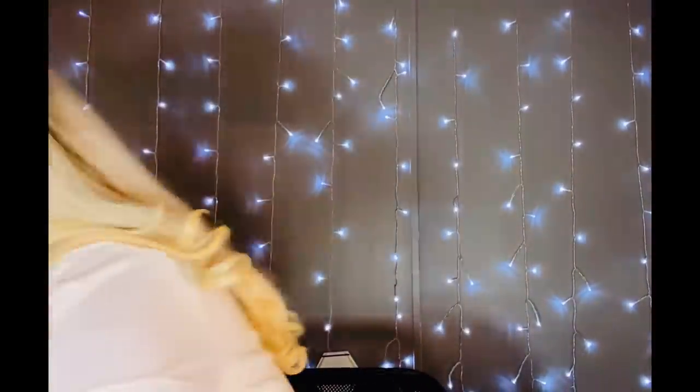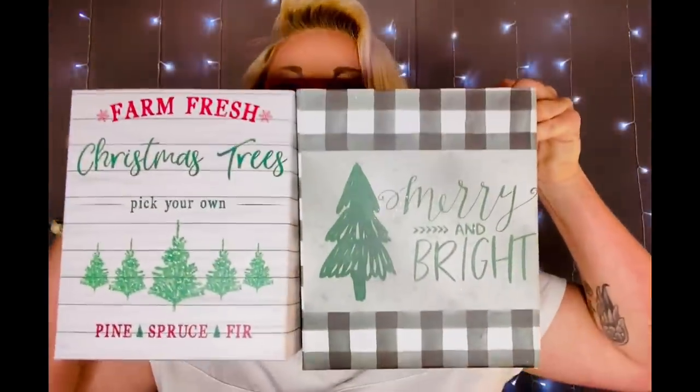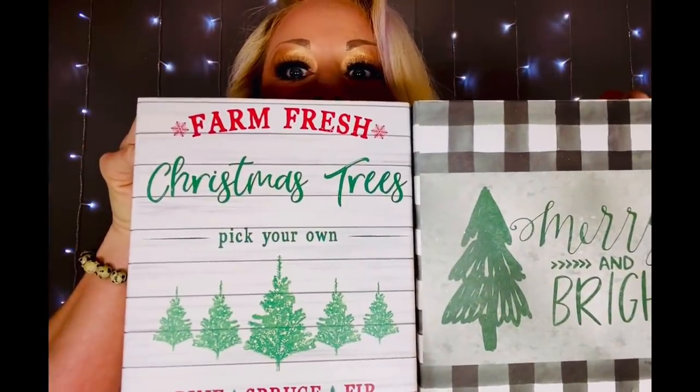I found these boxes and I don't know what I'm going to do with them yet, but they are too stinking cute! They say 'Merry and Bright Farm Fresh Christmas Trees — Pick Your Own.' You can actually kind of stack them and make like a topiary with just the boxes, or put florals inside them. The box itself is going to be the star of the show, so that would be really really cute.